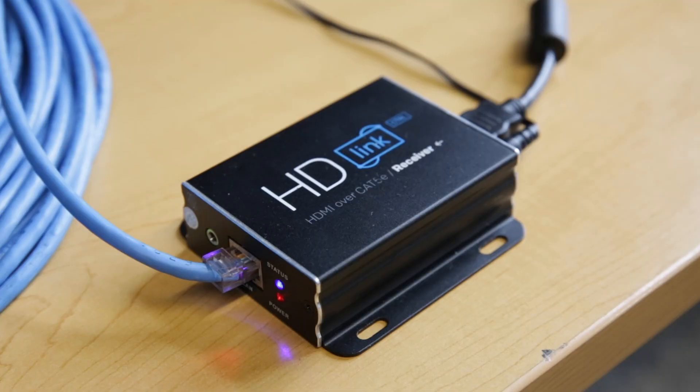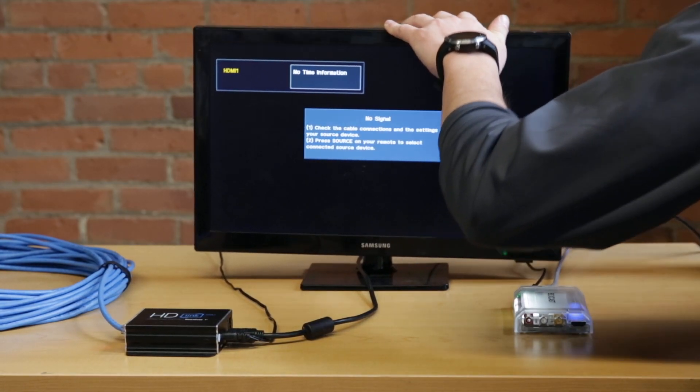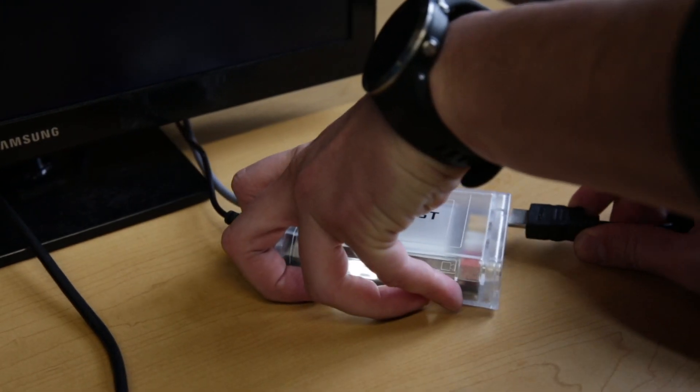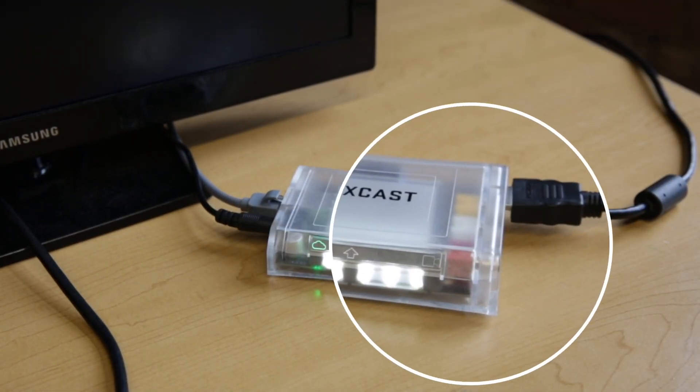That line then runs to a receiver on the other end with an HDMI output, which I have running into a monitor. When I plug my Ethernet connection into the receiving device, you'll see my camera feed appears. And if I take that HDMI feed from my monitor and plug it into my box caster, I get a valid video signal too.